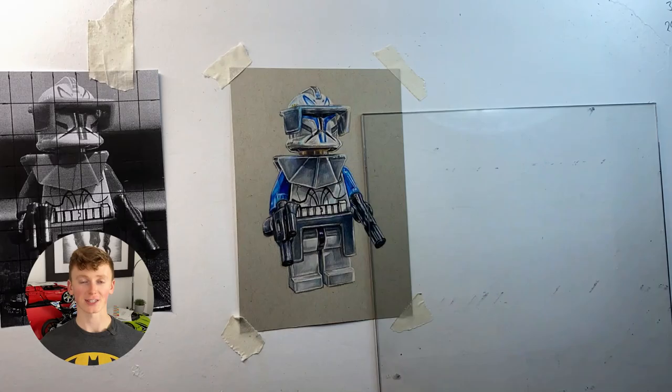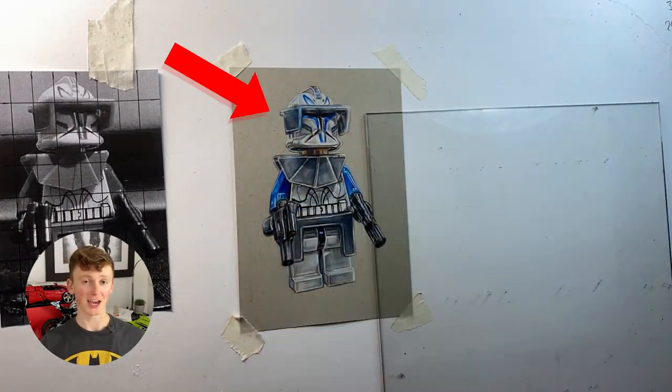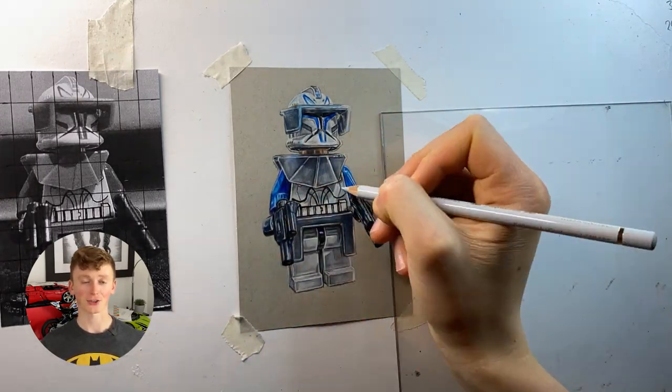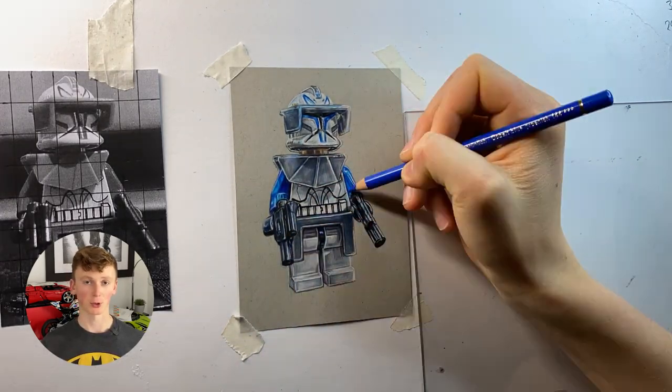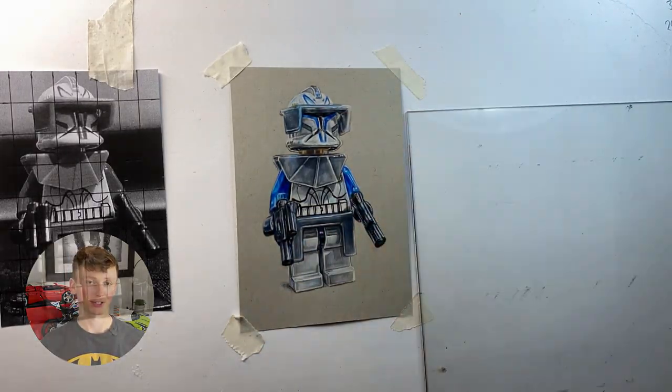A pro tip when working on any drawing is to split it into sections. For minifigures, this is pretty simple — it's just head, body, and legs. I'd highly recommend occasionally switching up which section you're working on. This will stop you from getting bored, and when you come back to a section, you often pick up on things you missed the first time round.